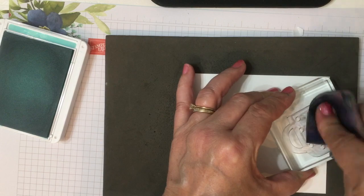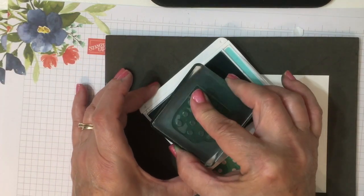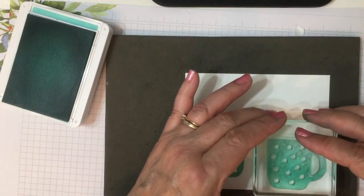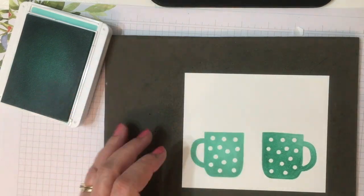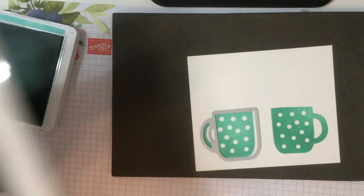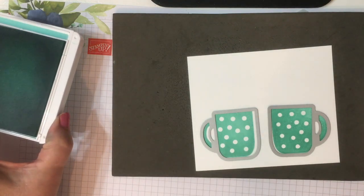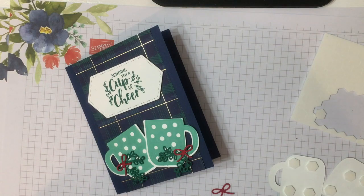So you flip it over and again you want to make sure that you've scrubbed both sides. Ink it up and press rather firmly to get that good clear image because the photopolymer is a little bit thicker. But you can see that the stamp stamps both ways. And of course we have dies — this is the Cup of Cheer dies that goes with the Cup of Christmas stamp set, and we'll cut out our cups.